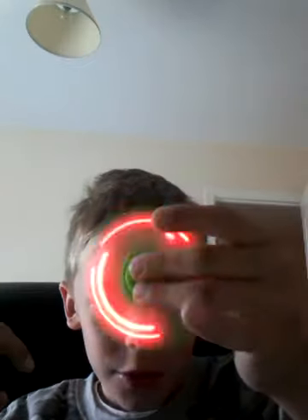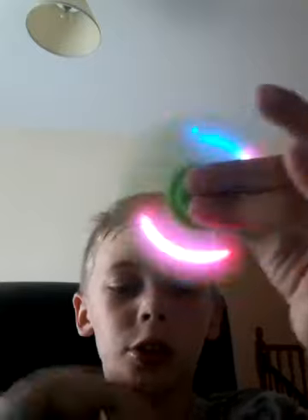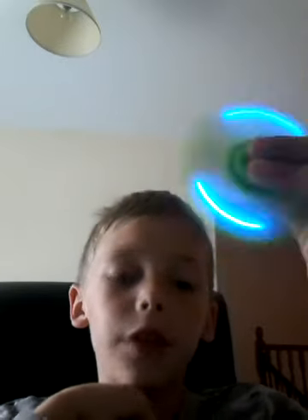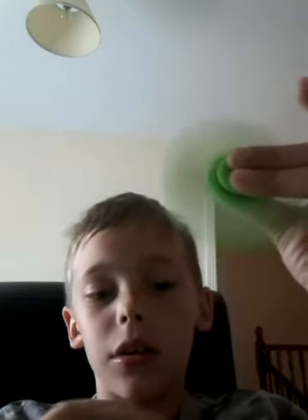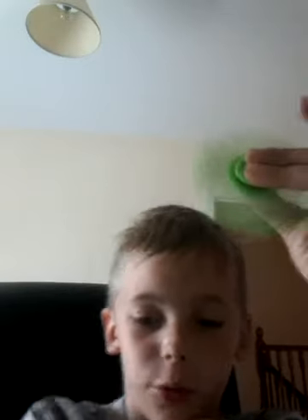Next one — I like this one. It's my little dark one, it's green, and it looks amazing. For this video guys, leave a comment if you have amazing fidget spinners.